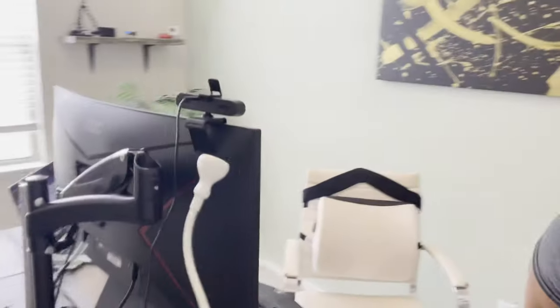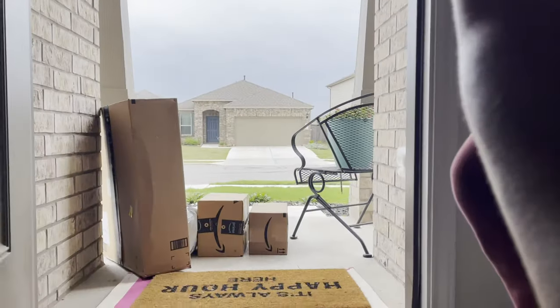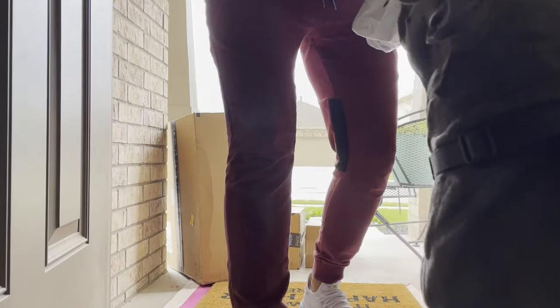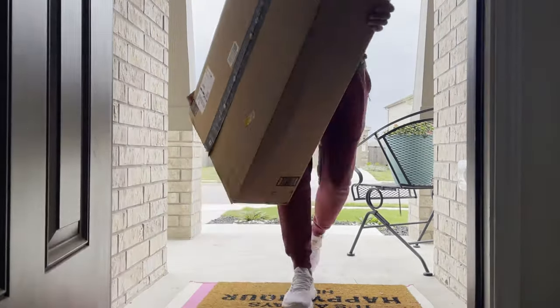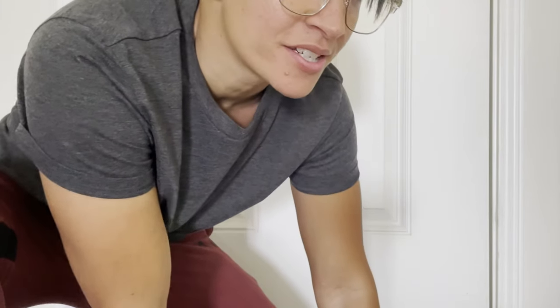Guess what time it is? It is... mail time! Oh my gosh. Not mine. Not mine. It's mail time! Guys, those aren't all my packages — half of them are Addison's.